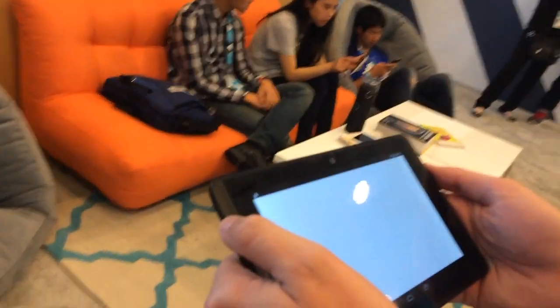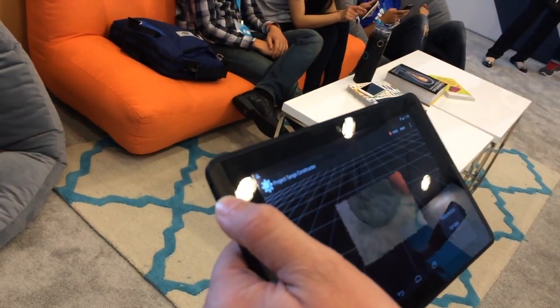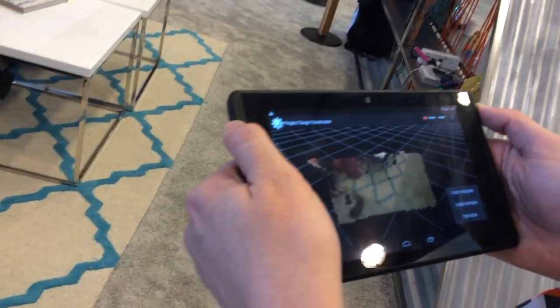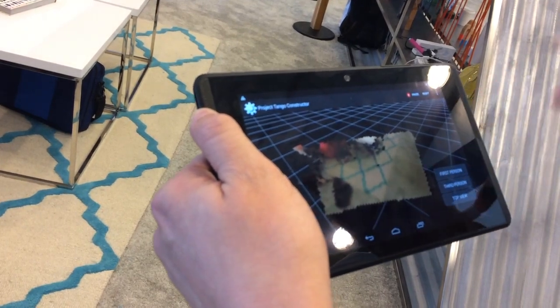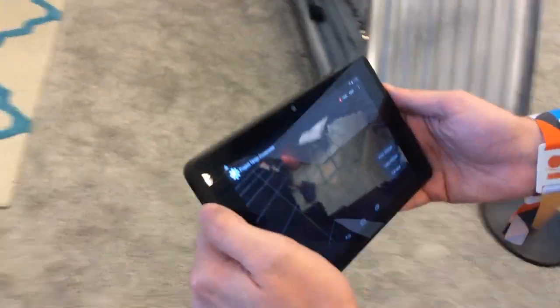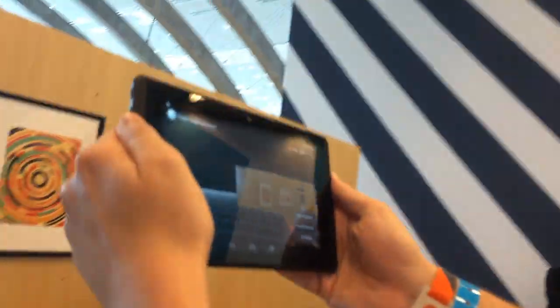I'm going to show an application that ties together multiple technologies that we provide. There's the depth sensor that's getting 3D points on the world. It's blending that with the color camera and also tracking the motion of the device at all times, so that I can actually move around this environment and scan what's around me.